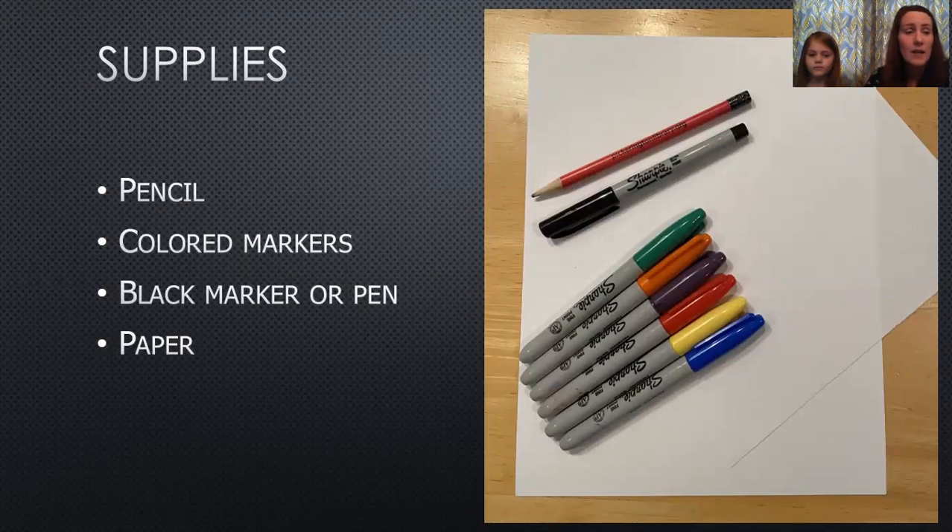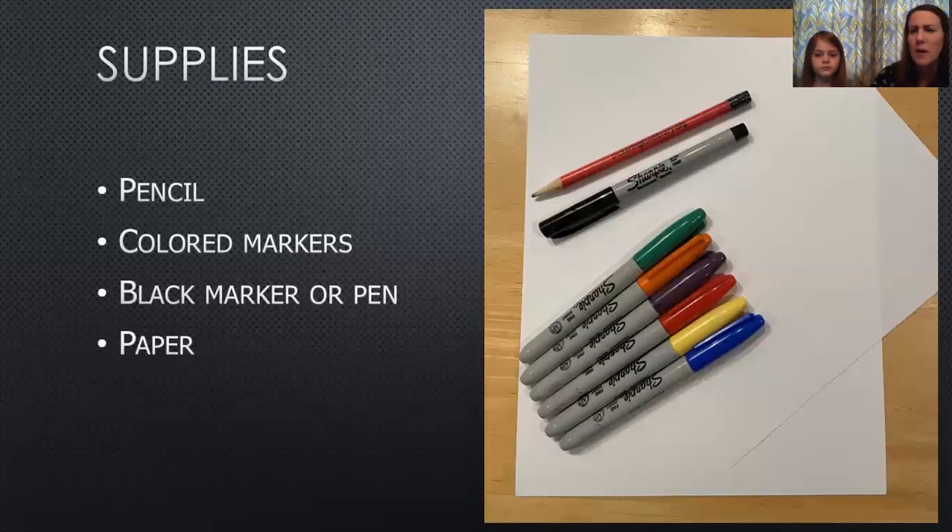All right, we've got real simple supplies for this one today and we'll go over this at the end, but really you just need some markers, a pencil, a black marker pen, and some paper. We did end up using some Crayola markers when Violet did her portion, but any markers will do. If you don't have markers, you could try colored pencils or crayon, but I think markers work best for this project.